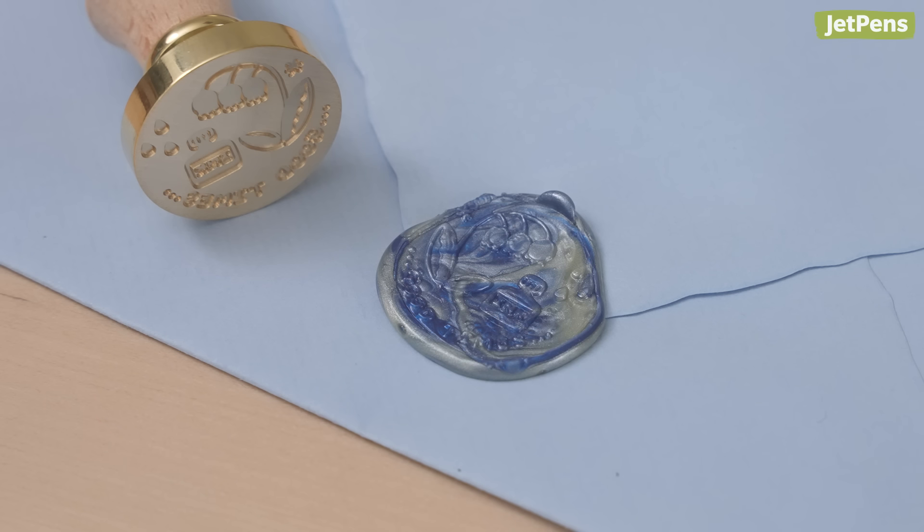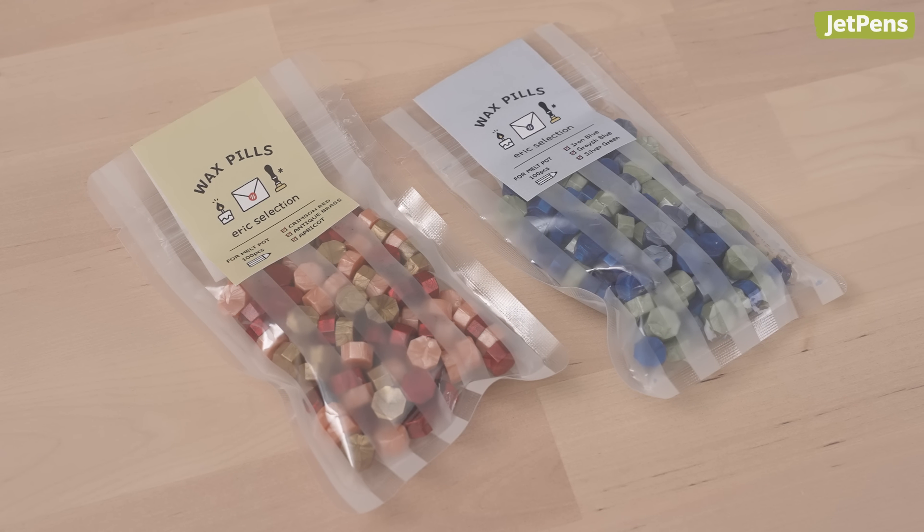It might take you a few tries to master the technique, but don't worry — a little imperfection just shows you made it by hand. Once you use up all the wax beads included in the set, you can pick up refill bags in two color combinations.